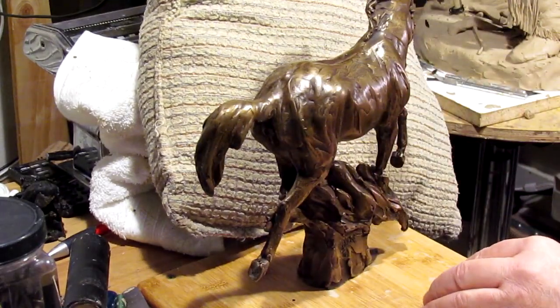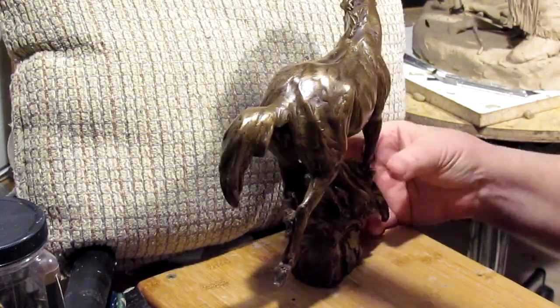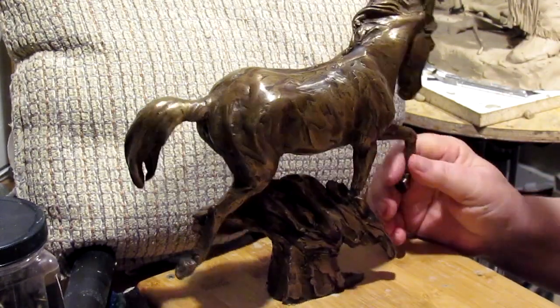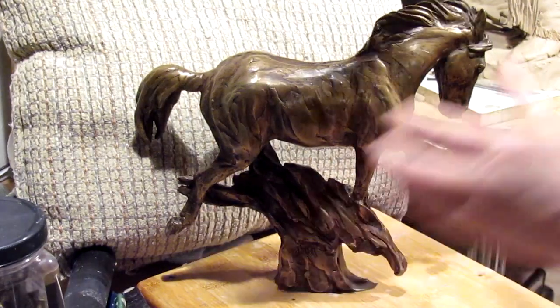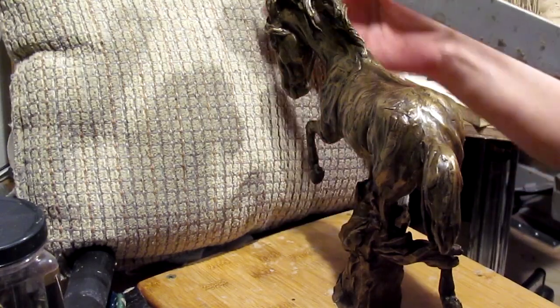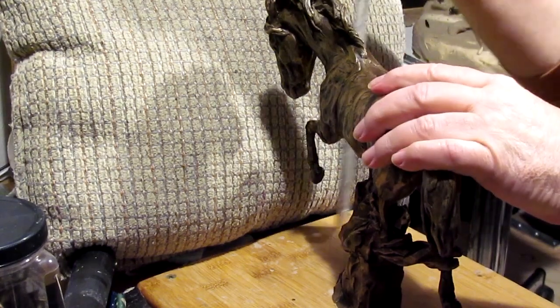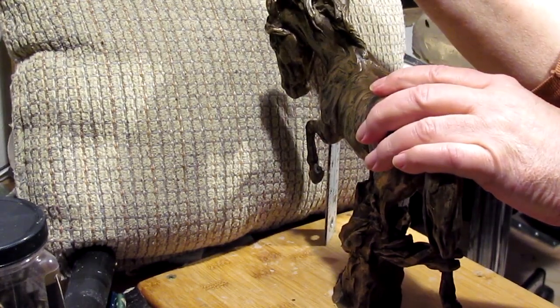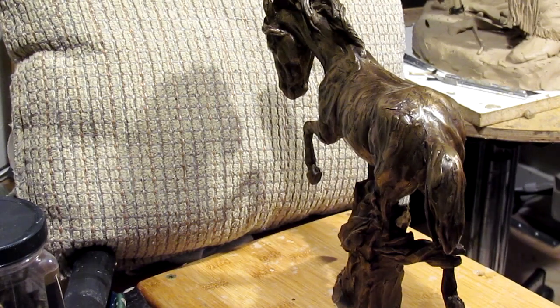Let's see how big this is. It's about 11 inches long by nine and a half inches tall. Nice size.